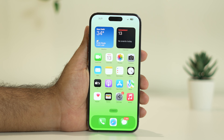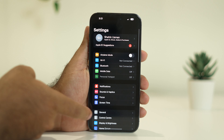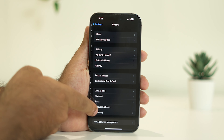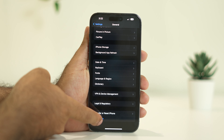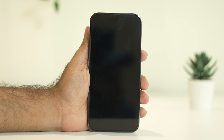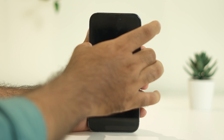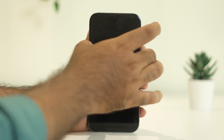The first fix is to do a restart on your iPhone — not a force restart, just a normal restart. To do this, go to Settings, scroll down and navigate to General, then keep scrolling down and navigate to the Shutdown option. Slide it to power off, turn it off, and wait for about one minute.